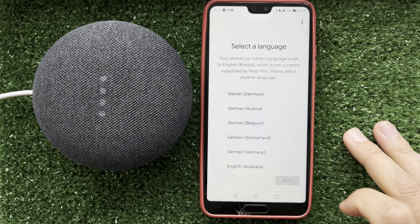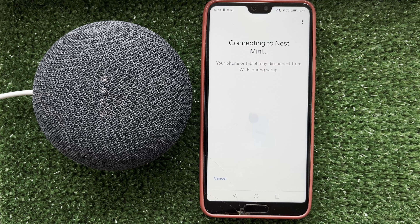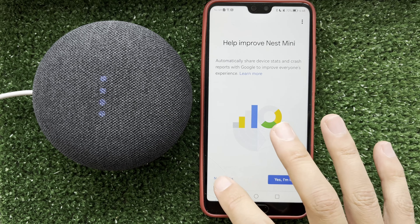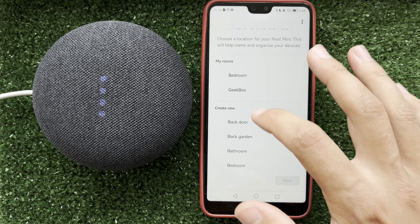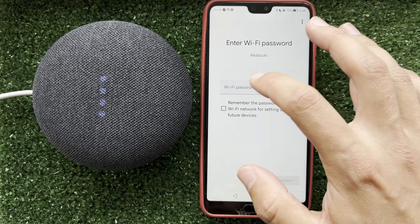Choose your language. Then choose your Wi-Fi network and enter your Wi-Fi password.